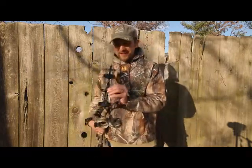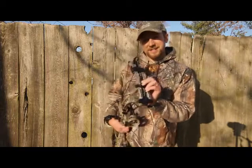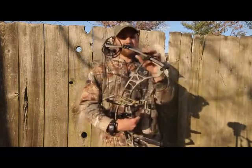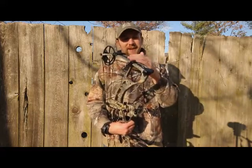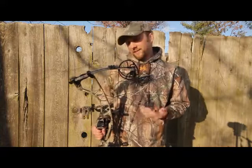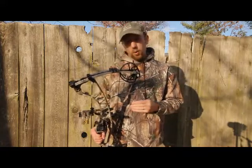It's also got these really cool — Hoyt calls it their Air Shocks technology, and you can look and see they're moving independently of the bow's limb. That is just another newer type of sound and vibration dampener, and it really does the job. This is a very, very quiet bow.